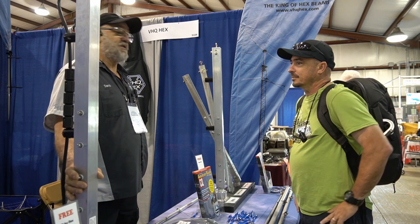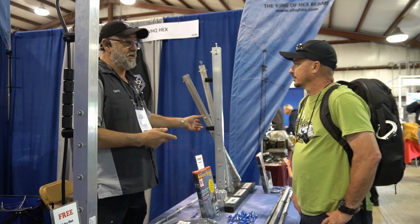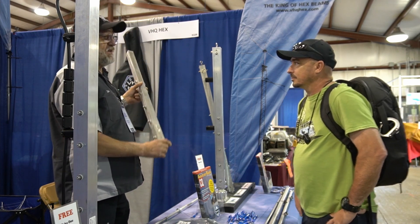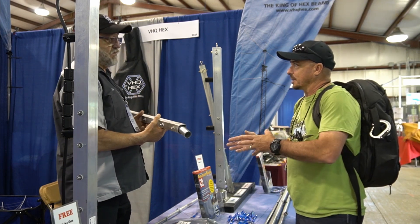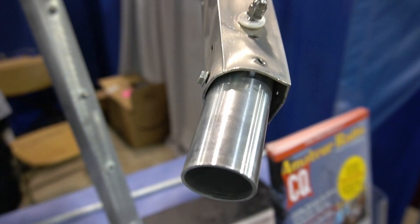I never really planned on starting an antenna company. I bought another brand and it came down in two months — I was very disappointed. So I had to go get it and I just wanted to fix it into something I didn't have to deal with. I bought a hex beam, put it up, and two months later it's on the ground.